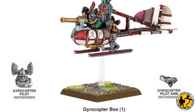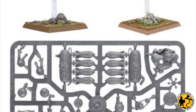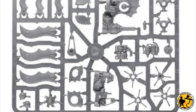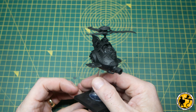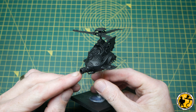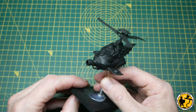Eight years later in February 2001 this slightly larger model turned up. Then we have an even longer gap till February 2014 and the launch of the Dwarf 8th edition army book, and we have this dual kit — you can make a gyrocopter or a gyro bomber. It remains the current kit and is what's going to be released in 2024, 10 years on, and it still stands up pretty well. It's very much a modern design plastic kit and I don't think it looks too out of place.